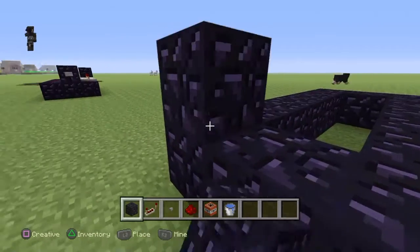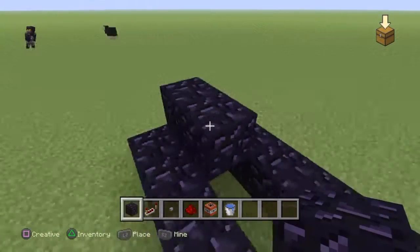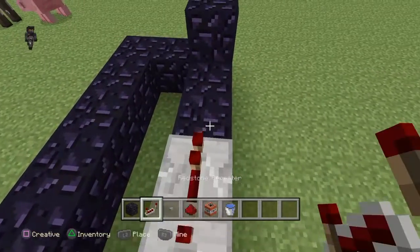Put a block right there and a block right there. Put a block right there and another one right there. Then what you want to do next is place redstone right there and repeaters all along right here.